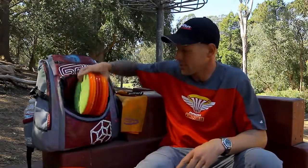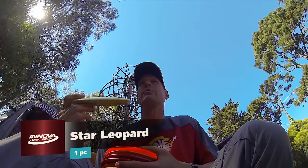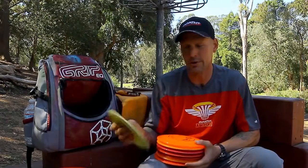Moving on into fairway drivers. I always keep a nice beat Leopard — high left-to-right, got a lot of hang and a lot of drift. I get that one in a little bit lighter weight so I can make sure it's going to stay right on line.